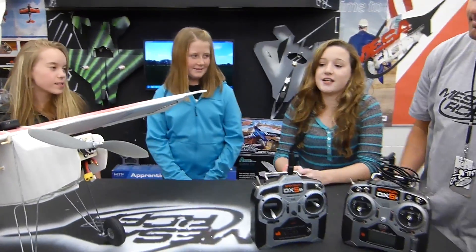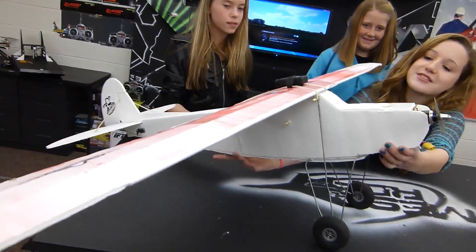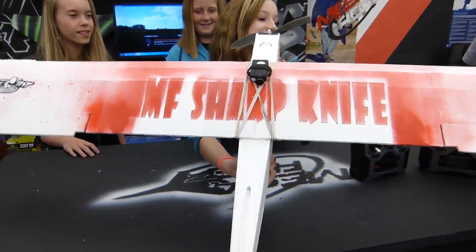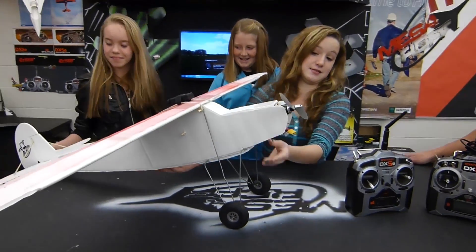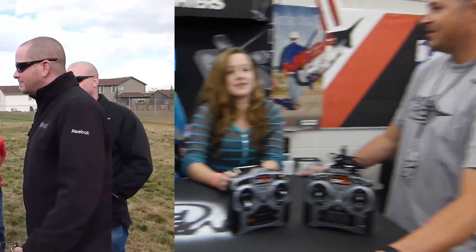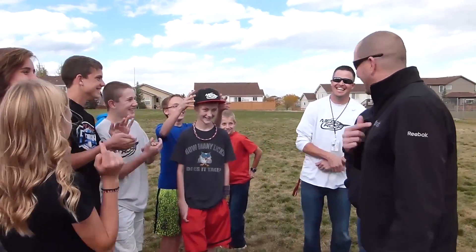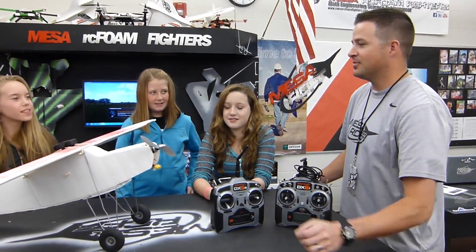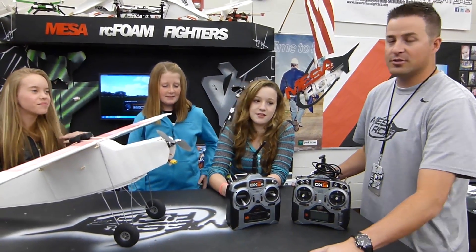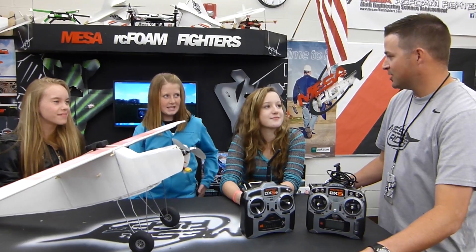So this is a Storch flight test, but as you can see, we've called it the Sharp Knife. It's a dedication to Josh when he was out here. We let Josh know what Sharp Knife meant and he laughed about it. We can't really make a shirt for it, but the girls decided to put it on a plane called the Storch — the Sharp Knife. Hopefully it doesn't fly like a sharp knife, right?